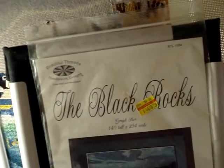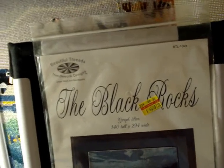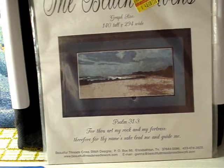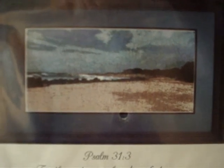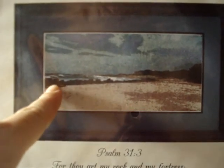Next we have from Beautiful Threads Needlework Designs, 'The Black Rocks,' pattern BTL-1004. They have a scripture underneath. It's from Elizabethton, Tennessee, and their website is beautifulthreadsneedlework.com. That's really pretty — it looks like it was adapted from a photograph of a beach or rocky shoreline. It's called 'The Black Rocks' and it's pretty stunning.